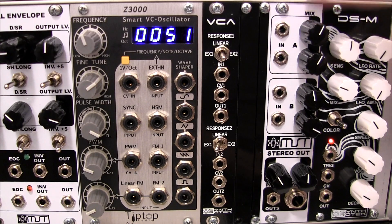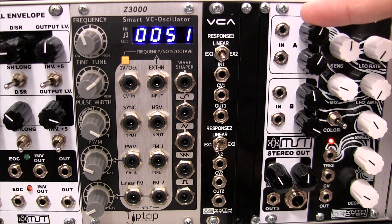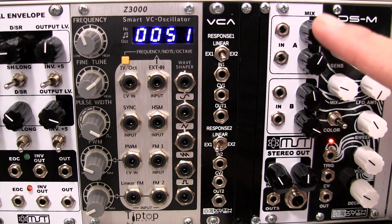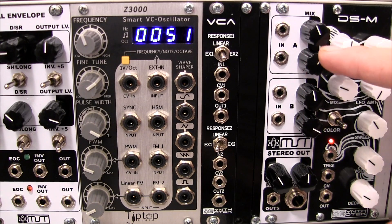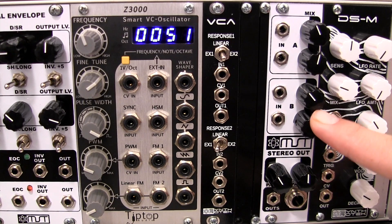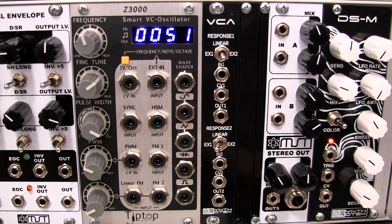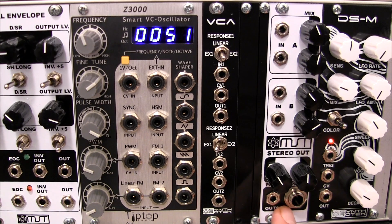There's an internal jumper within the Stereo Out that can set unity gain or 6 decibel amplification. There's stereo output with panning per channel on channel A or B, as well as attenuators for your inputs. There's also a quarter-inch stereo output on the bottom right, and an eighth-inch stereo output as well. One advantage is you can have stereo headphones plugged in to monitor output, as well as output to an external mixer or audio interface of your choice.